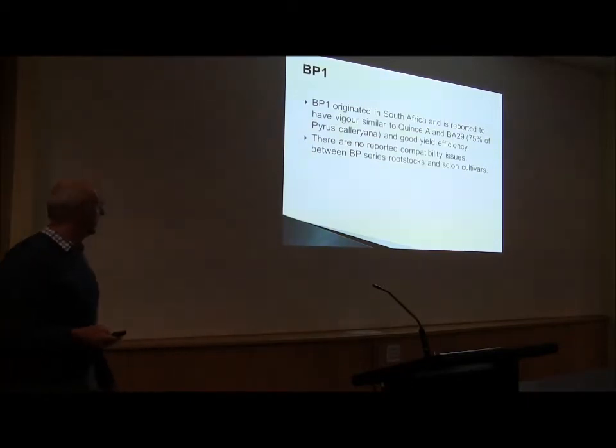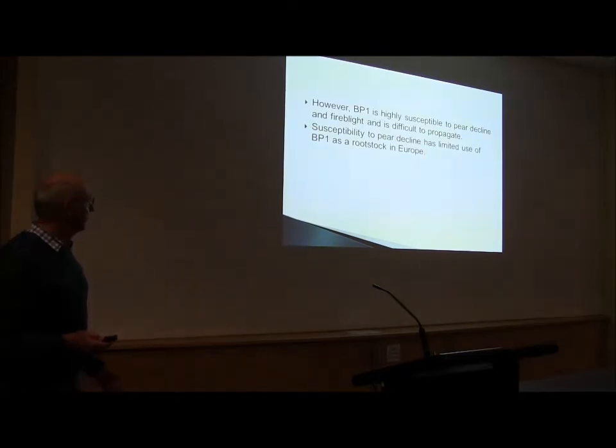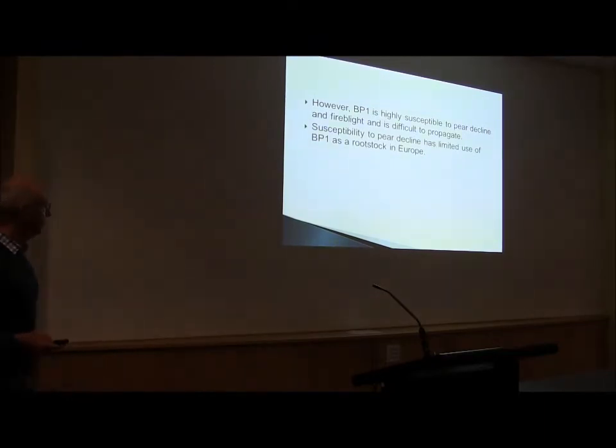PP1 — I trialled this in South Africa — and we will see that today. It actually looks pretty good in the trial. I want to get through this because we have a big presentation, but I just want to sum it up a little bit. We've got this one in Australia.